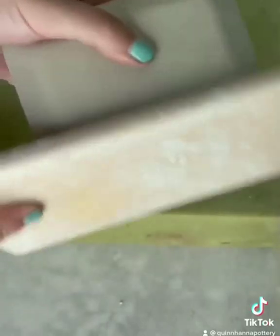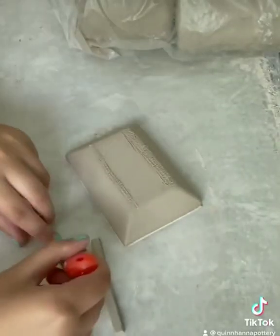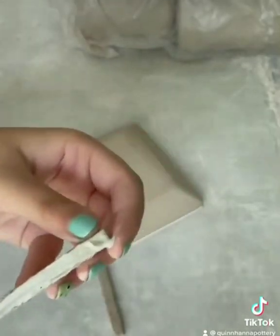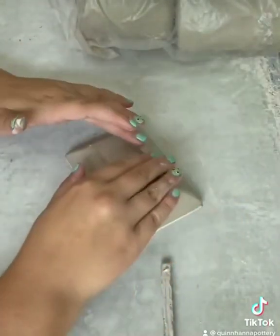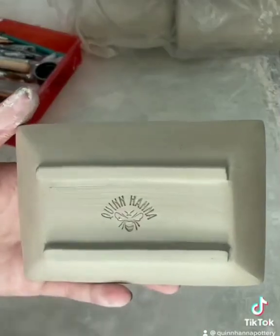Trim off the excess and once I do that I'm going to flip it over and paddle it just to make sure all the lines are super crisp. Then I'm smoothing it on the other side with the same rib and I'm going to attach some feet. I cut out spare clay using the slip and score method, which is basically like velcro for clay, just so they don't crack off.